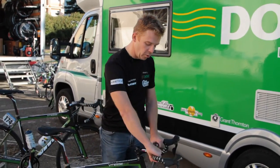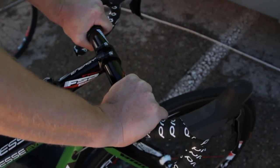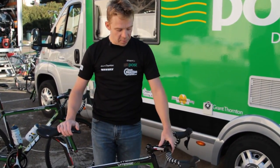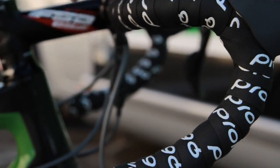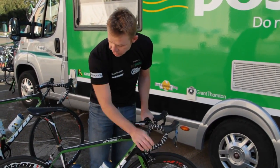Very happy with that. Also from Prologo, we have the bar tape — it's a very nice bar tape with a comfortable grip. The bars and the stem we use from FSA. This rider is using a compact bar from FSA — it's a perfect fit in the hand. Again, this is rider's preference.